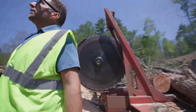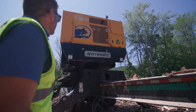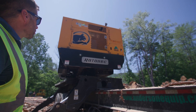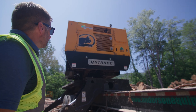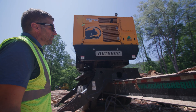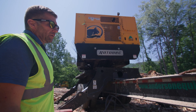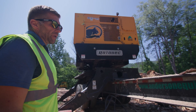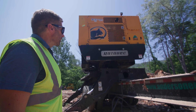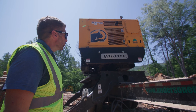Behind here is the engine compartment. Obviously we have the counterweight, and we have access to the back side of the engine. There's not really anything that needs to be serviced on that side. The nice feature about this loader is that all the filters — including your starter, alternator, and AC pump — are on the front side of the engine panel, which we'll get to shortly.